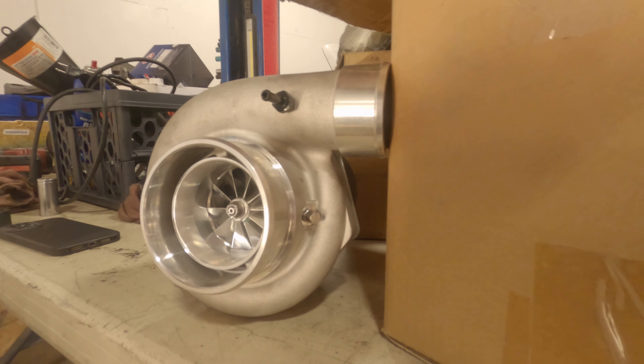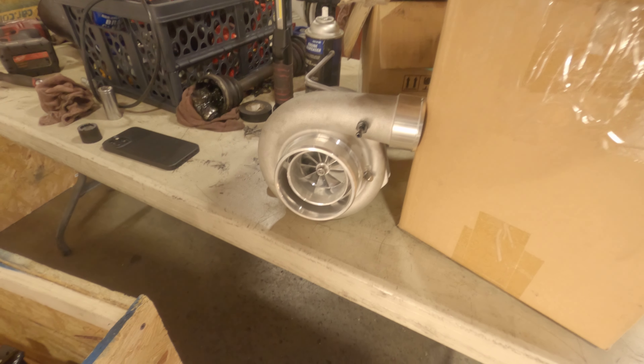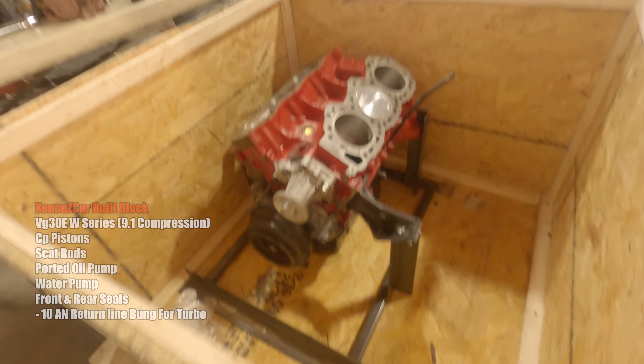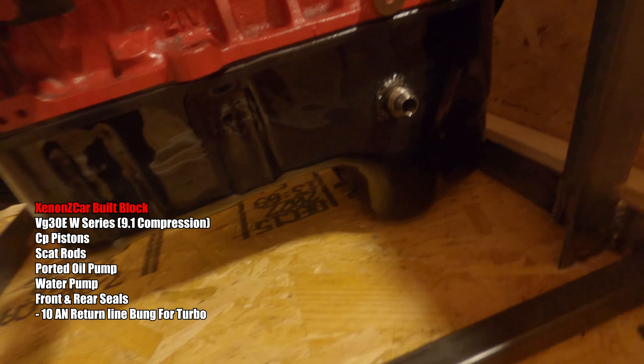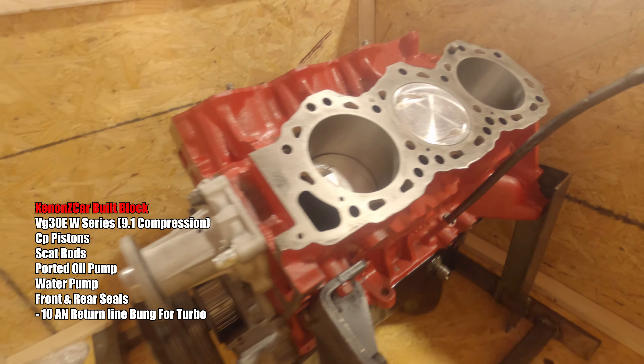In case you guys are wondering, this is going to be going on a relocation pipe, so this will be a top-mount single-turbo setup now. Trying to get you guys a better view of everything on this block. Here you can see the dash-10 bungs welded on. Joe did paint this block for me as well, which is really nice.